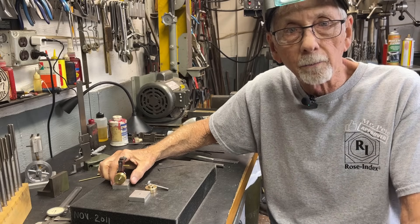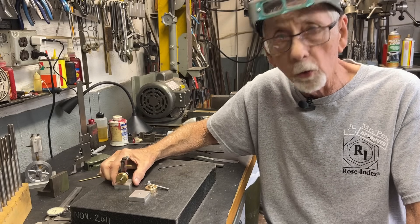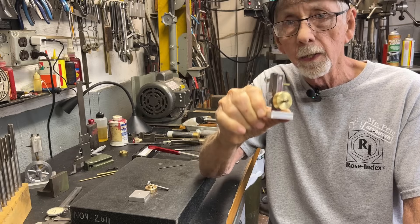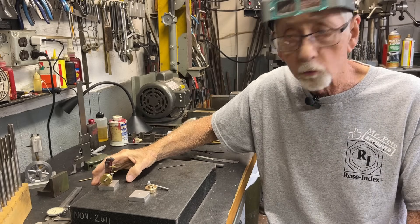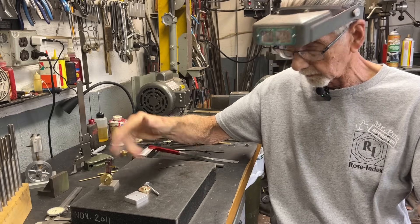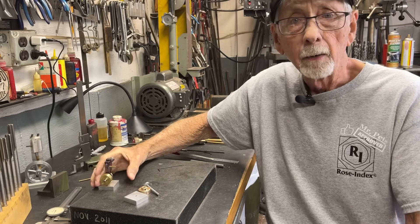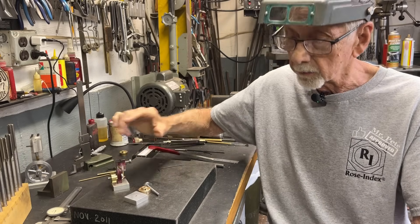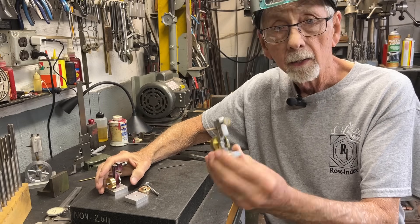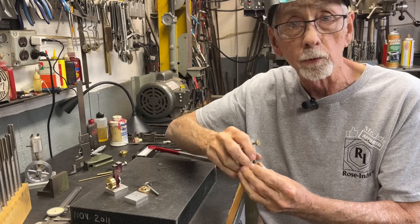Howdy again, it's Mr. Pete. Welcome back to the shop. This is part three of a four-part video on building the little mayonnaise jar steam engine. I hope you watched the first two parts already. Looking back, I didn't really accomplish much — just three or four little parts, although some of them are rather complicated. What I want to do today is take apart the original prototype and begin making the column, which is probably the single most difficult part.